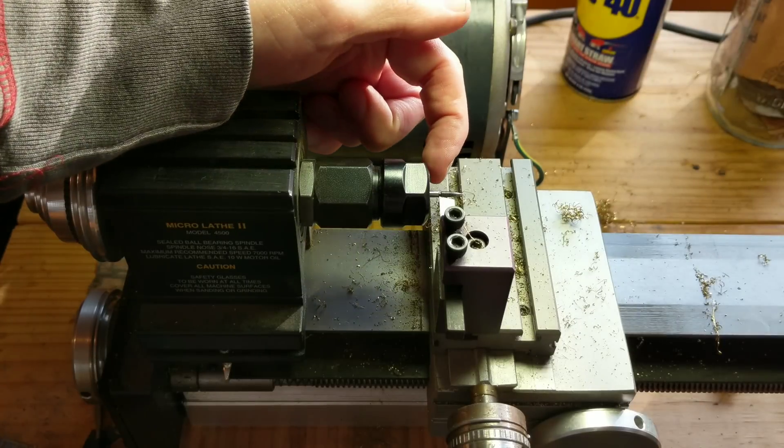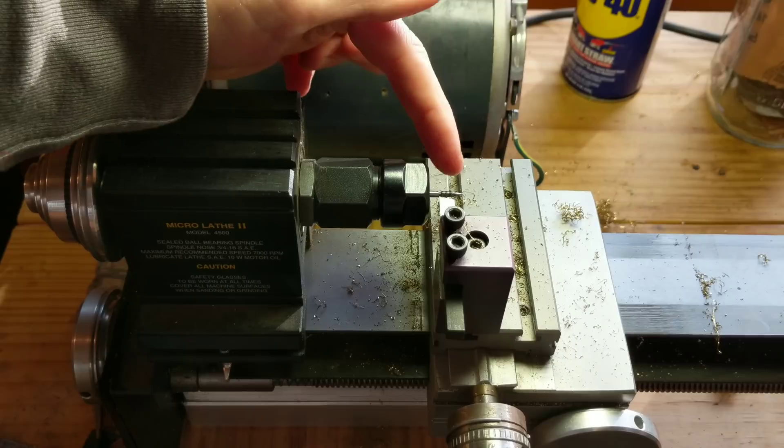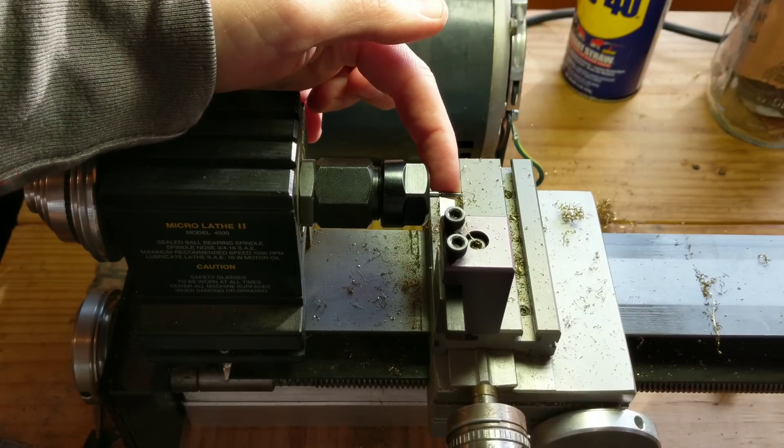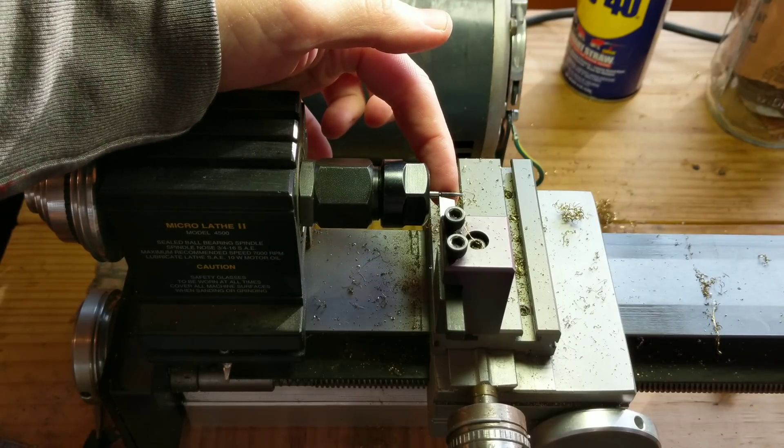Now knowing exactly how much to take off is a bit of a thing to kind of learn over time. You can try and measure it, but it doesn't really work that well. The best thing to do when you're first learning is to just go a little bit at a time and check and check and check. If you go too far, you can use an exact shape pivot reamer to ream out the receiver a little bit to get that fit.